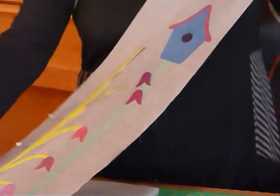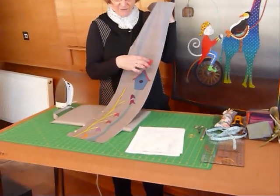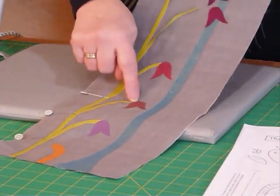We're going to cut another long panel. I've already cut out my appliqué shapes and ironed most of them on. Most of you will know how to do all this, but I thought I'd quickly show you how to do the curving of the stems.